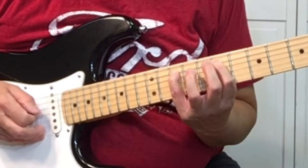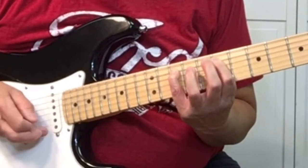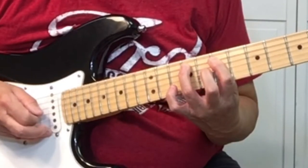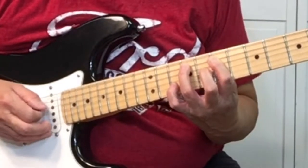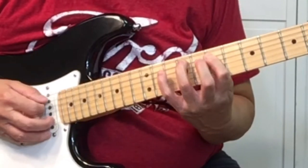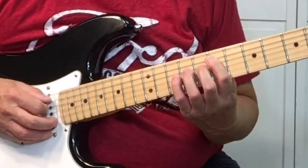We want to pick the tenth fret, fifth string, ninth fret, fifth string. We're actually picking it twice.